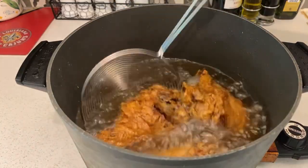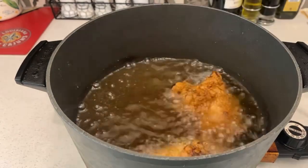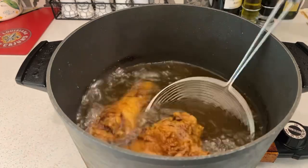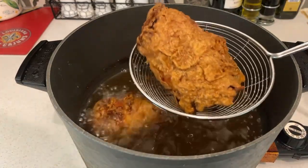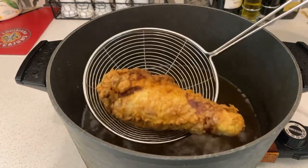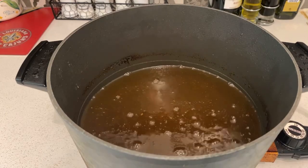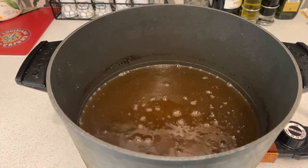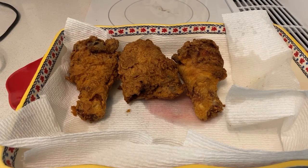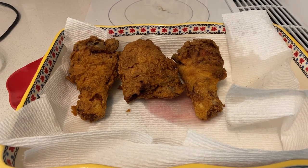Hey guys, I'm back. Once you're cooking for another couple minutes, the chicken is just about done. Keep it going until it's nice and golden. Once you get the chicken out, there you go — that's how you do it! Buttermilk fried chicken, all nice and crispy. I'm gonna keep frying the rest of the chicken.